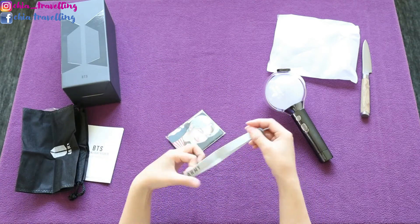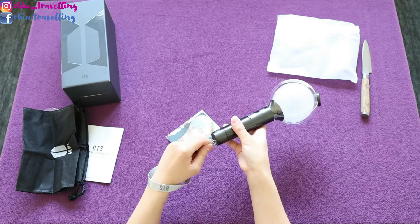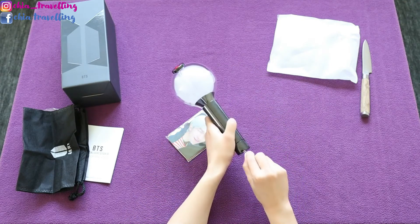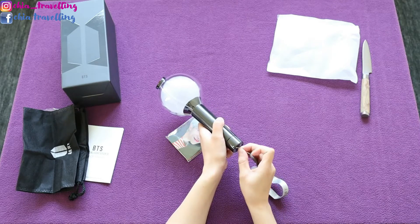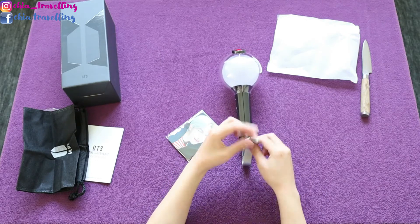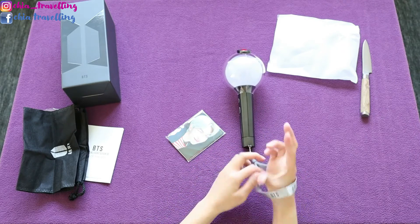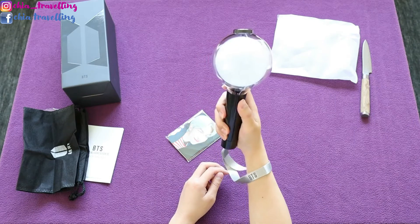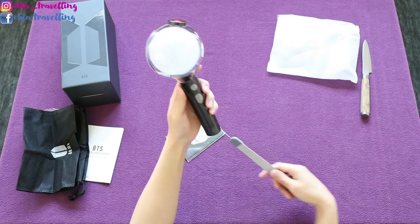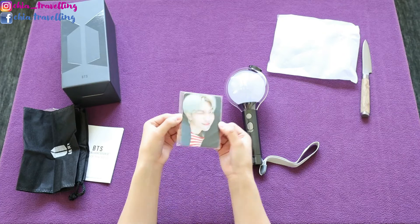And there is this strap. You can put it inside there like this, so you won't drop the ARMY bomb.